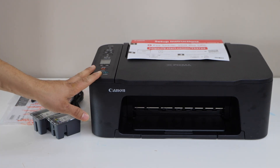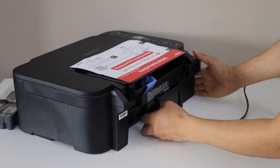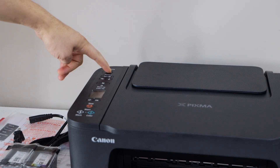First, we will connect this printer with the power cable. That goes at the back of the printer — plug in the power cable here. Then go to the printer display panel and press the power button.